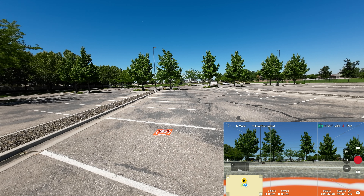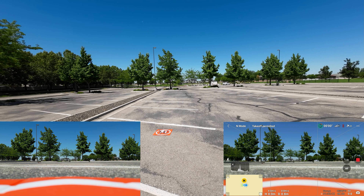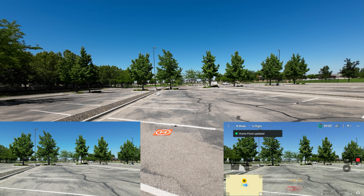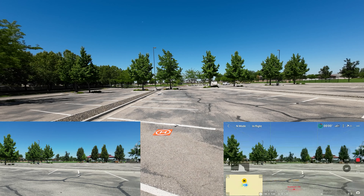We're recording in 4K, 30 frames per second. Let's do an auto takeoff on the app. Hold it down — and you'll notice we got that home point updated dialog box on the screen, and it also gave me an audible confirmation. So that's important.